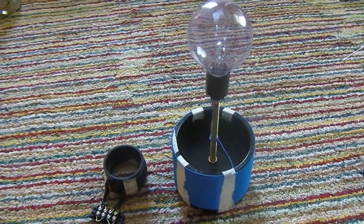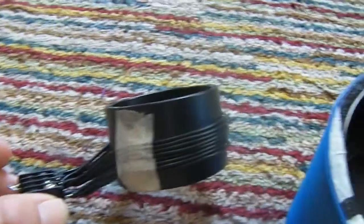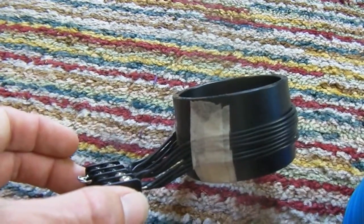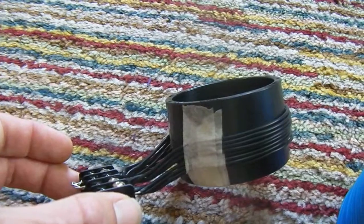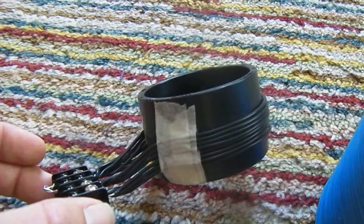I just wanted to make a quick video for the Tesla coil that I just built. The primary is built on some two-inch pipe. I've got one turn, eight separate wires.